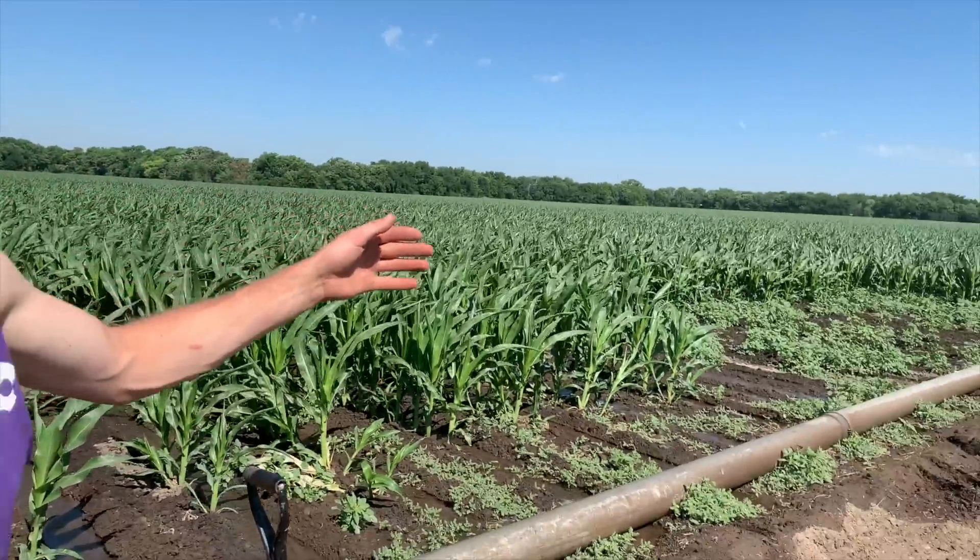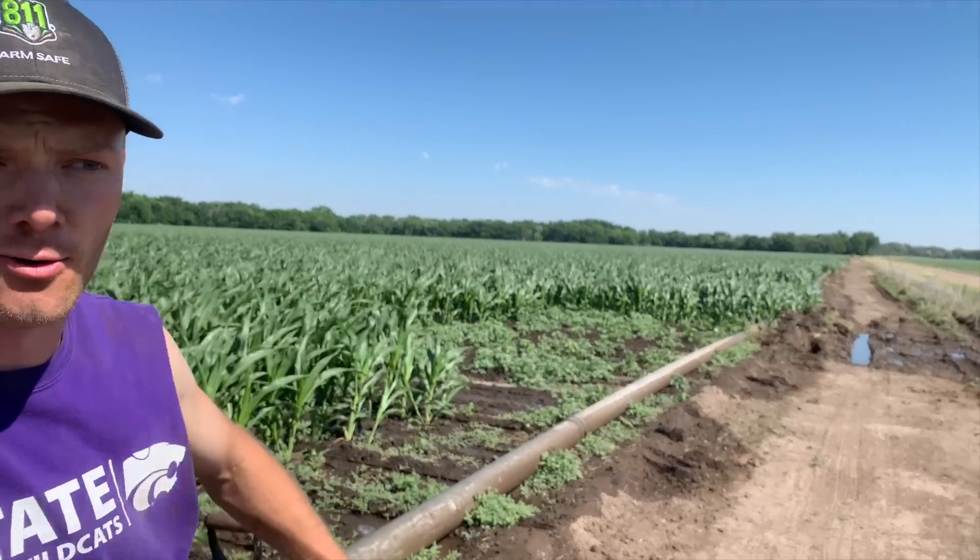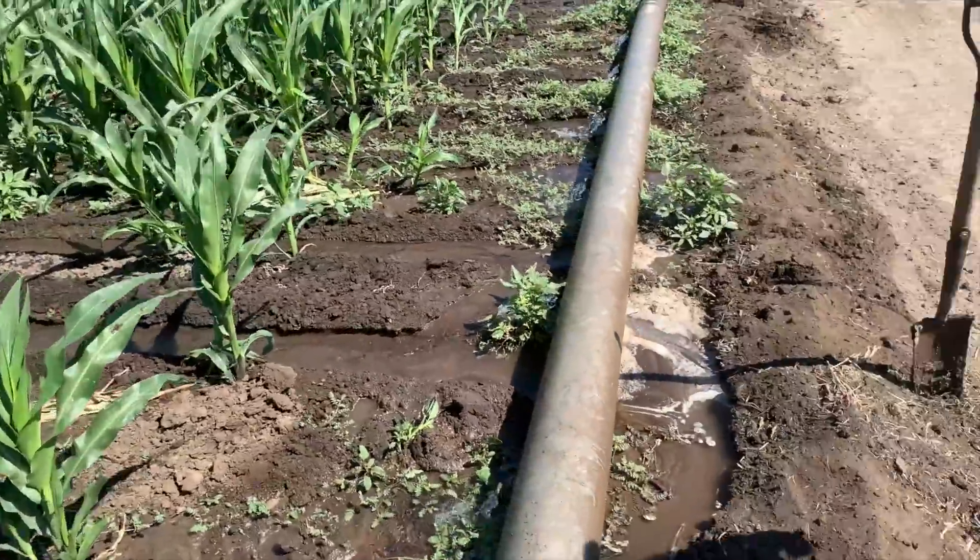Basically we're pumping water from underground — this field has water rights and a pump. It runs down this pipe, comes out the holes, and we do about 48 rows at a time right now where water comes out and goes down the rows and waters the corn. The pump fills the whole length of the pipe with water, and then to have enough flow you only open a certain amount of gates at a time — you might do like three or four 30-foot sections.